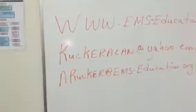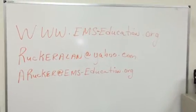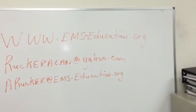For any contact information, you can go to EMS-education.org. You can also reach us at Alan Rucker at Yahoo.com, A.Rucker at EMS-education.org, or Alan Rucker at EMS-education.org.